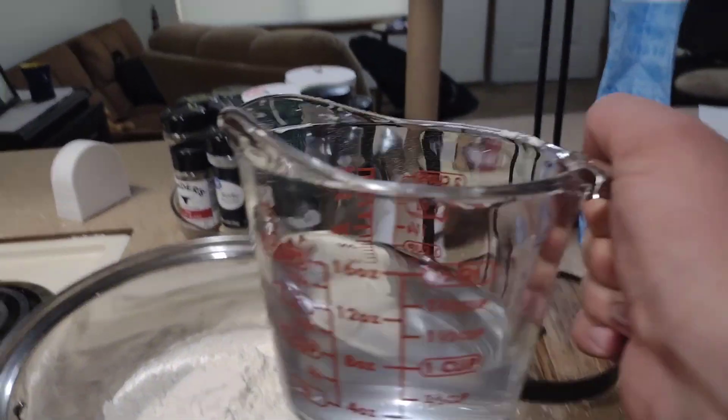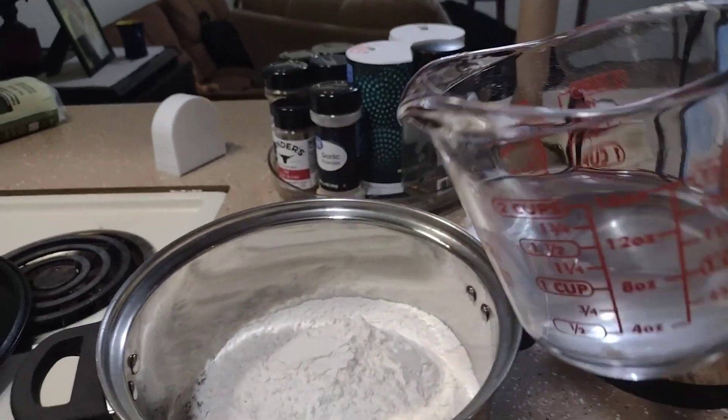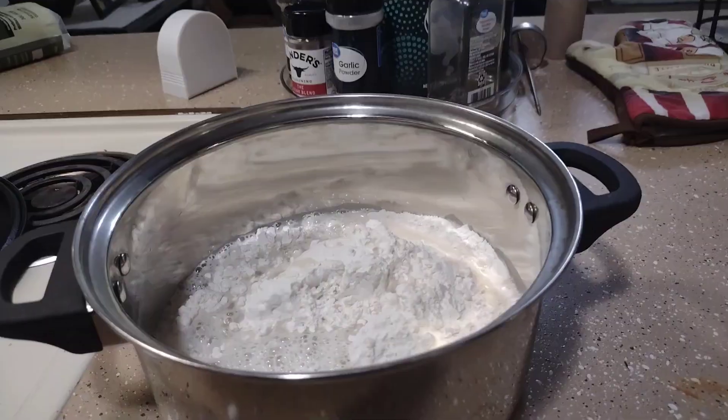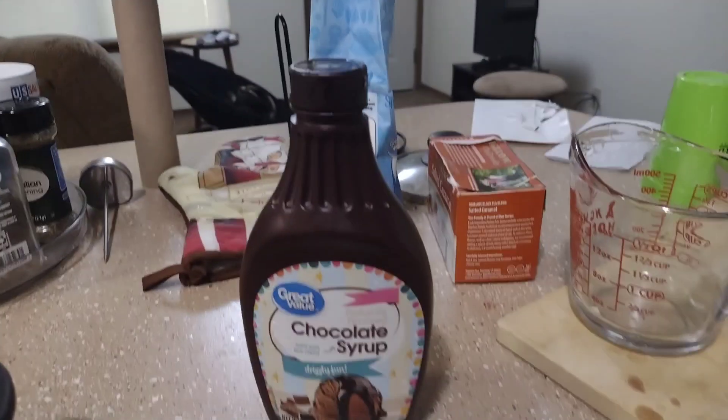Go ahead and dump 1 cup of water in there. Now go ahead and add some delicious succulent chocolate.